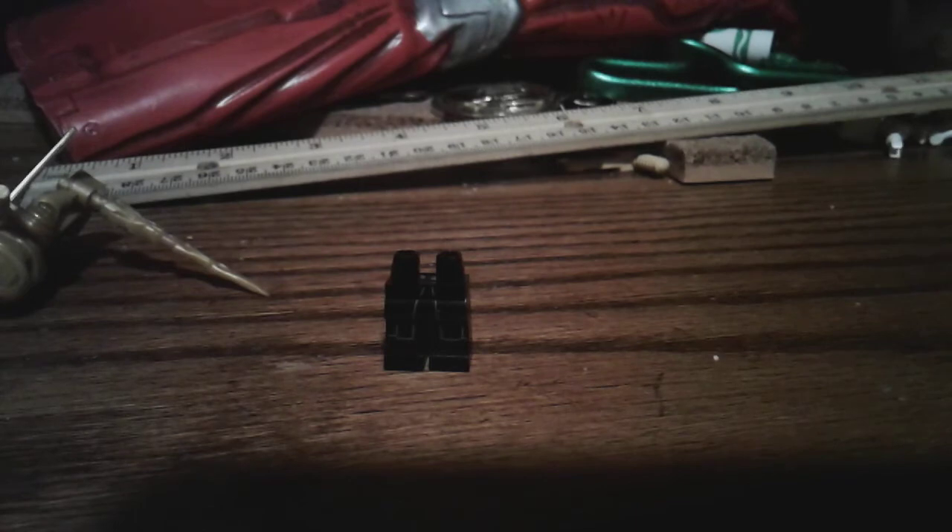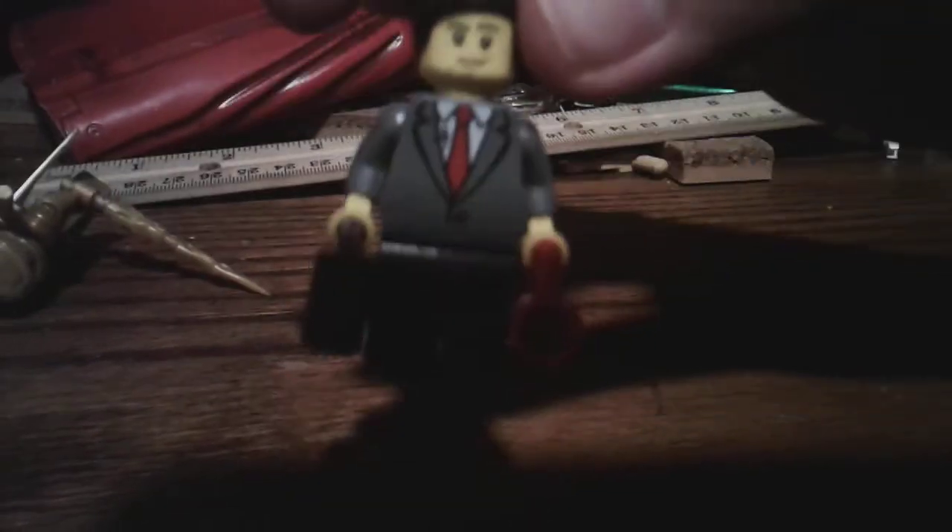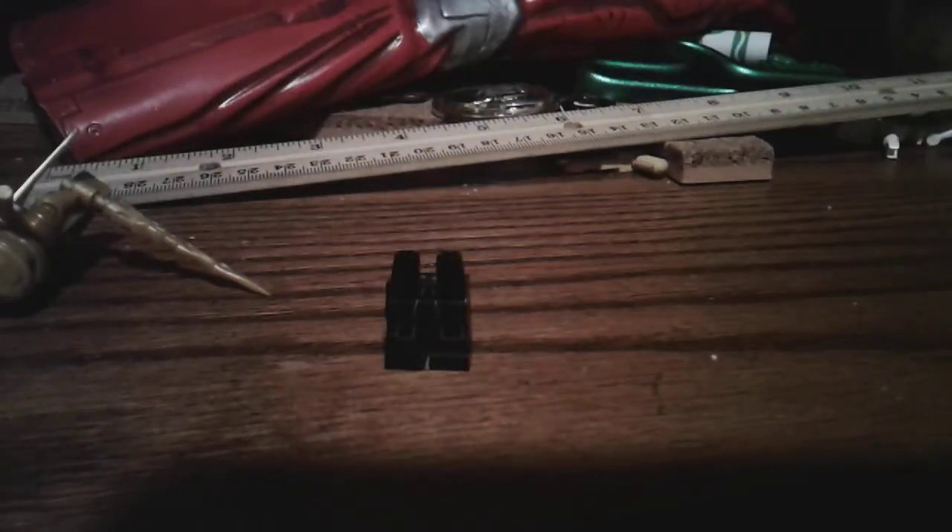And then for the body, I use this guy. He's like business Joe man. So I use this guy's body. Let me take off all this stuff. So he's this guy's body.